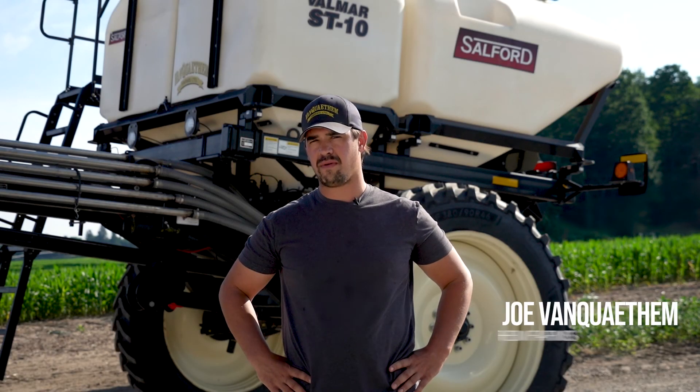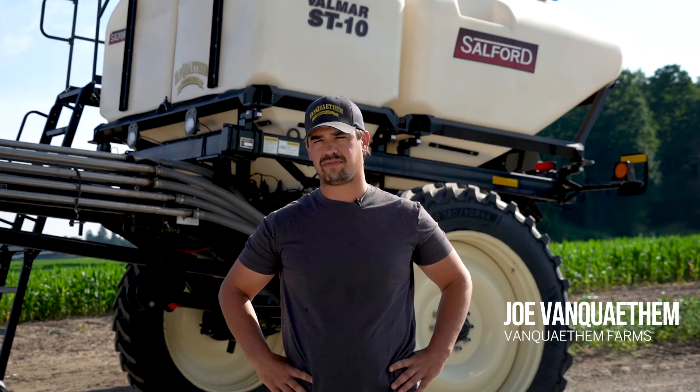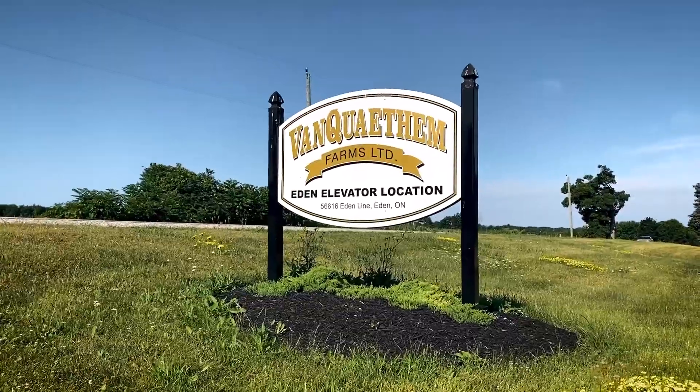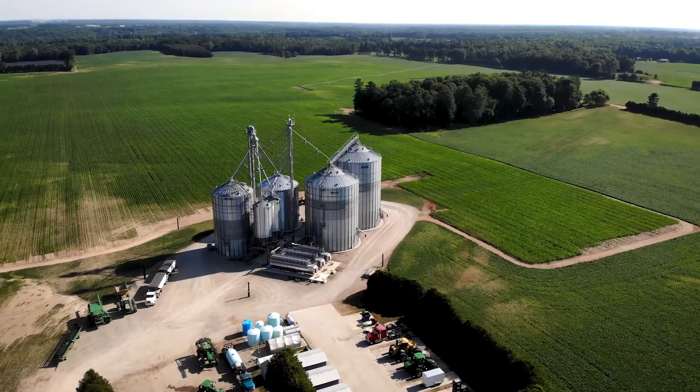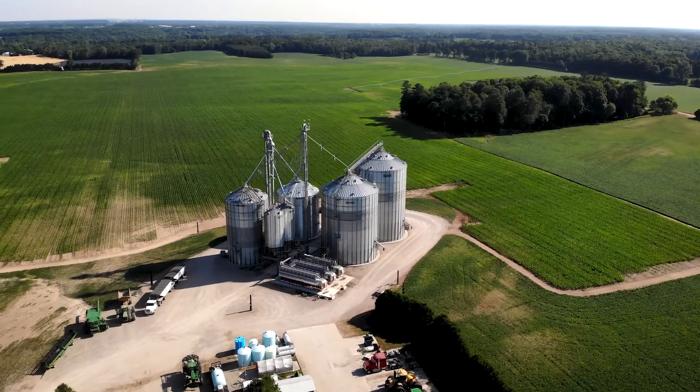I'm Joe Van Quytham and our farm name is Van Quytham Farms. We're located in Eden, Ontario — our main farm. We farm approximately 9,000-ish acres, depending on the year, and mostly corn and soybeans.